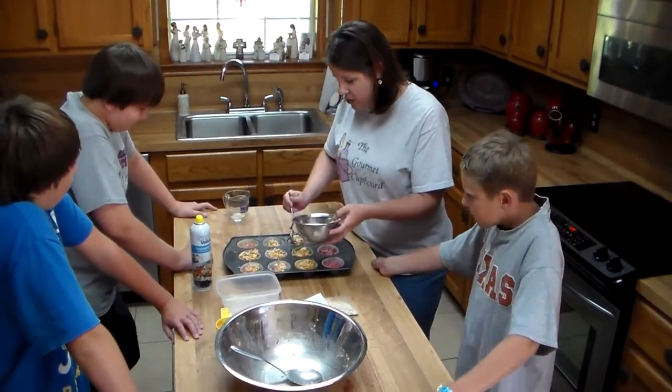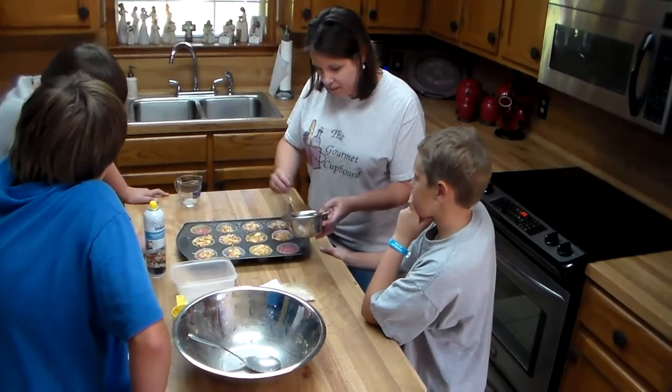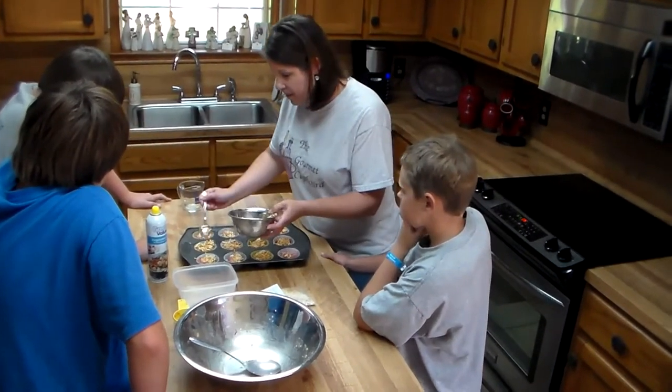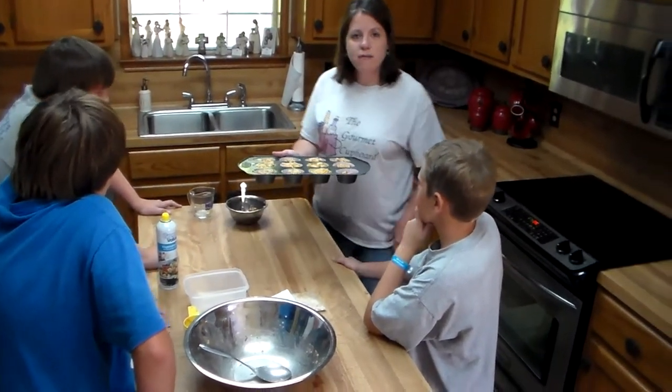Make it good and cheesy. I can't wait to show you what we're going to do at the end. Now we're going to bake at 375 until done.